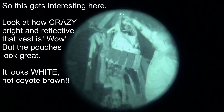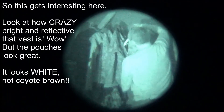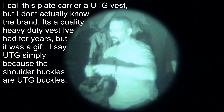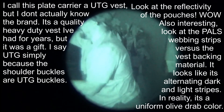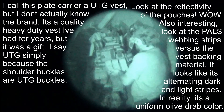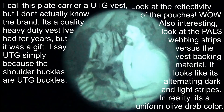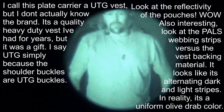This is a Blackhawk coyote colored chest rig. Let's get this out of the way — this is UTG Olive Drab chest rig. Now you've got in the scene what each looks like with infrared illumination.